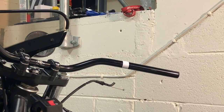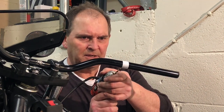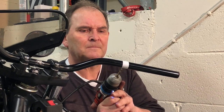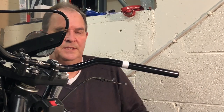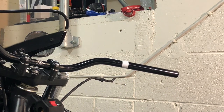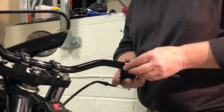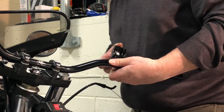I'll drill this the same as the last one. It really isn't hard to drill these handlebars as long as you've got nice drill bits — it's worth spending a couple of quid on good ones. Drill a small pilot hole first. There we are — sorted. Switch gear goes on nicely.